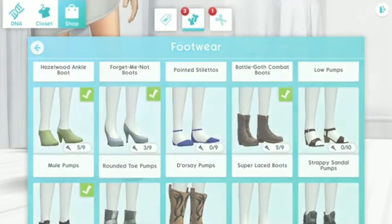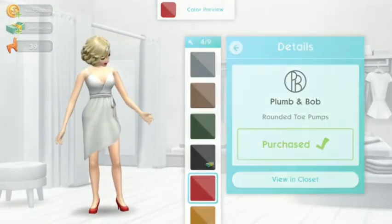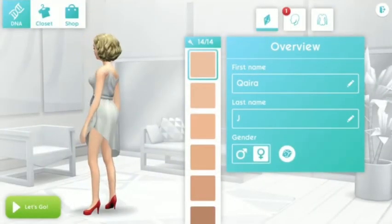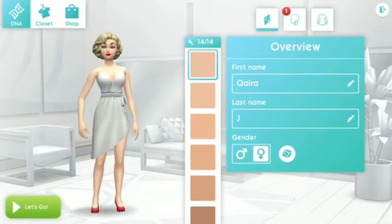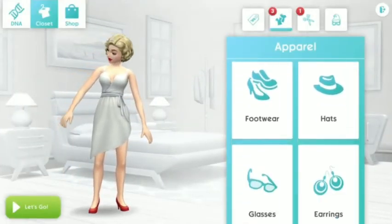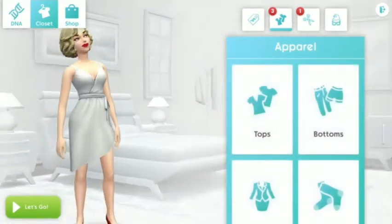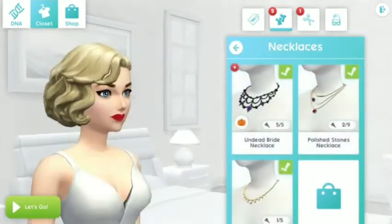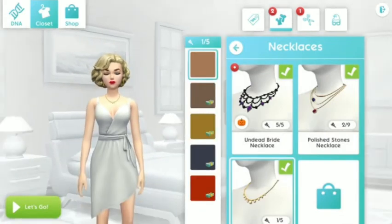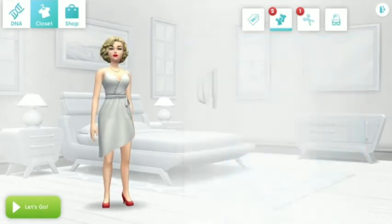I think we should pick the Plump and Bob Rounded Toe pumps — pick the red color. I think it looks perfect! Now we can proceed with her accessories. For earrings, I think this combo would be nice and it should be in gold colors — yes, perfect.